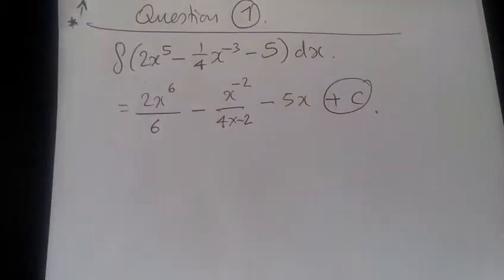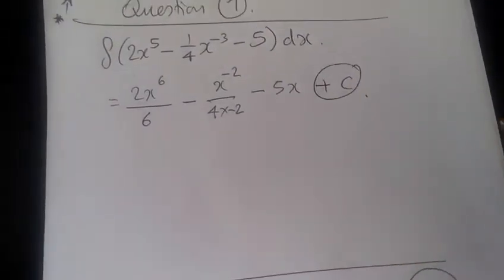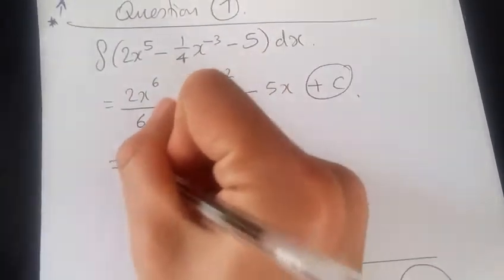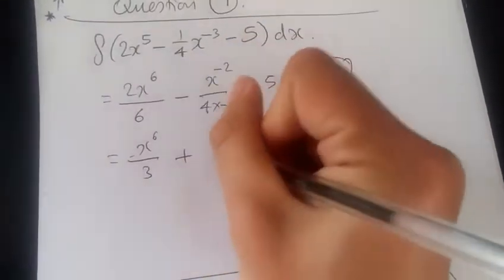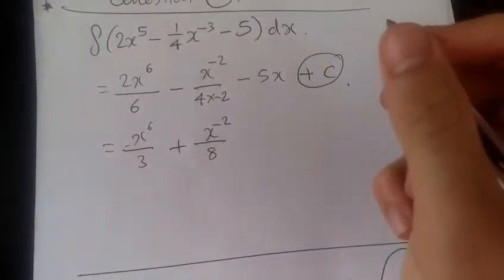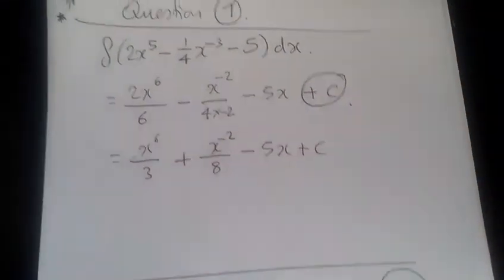You know, this is the one thing people should never forget. And thus, what do we do now? We just tidy up. So here we're going to have 2 over 6, giving x to the power 6 over 3. Plus, because of the 2 negatives, the bottom half becomes 8. And of course, x to the minus 2. And that's it — we conclude here.